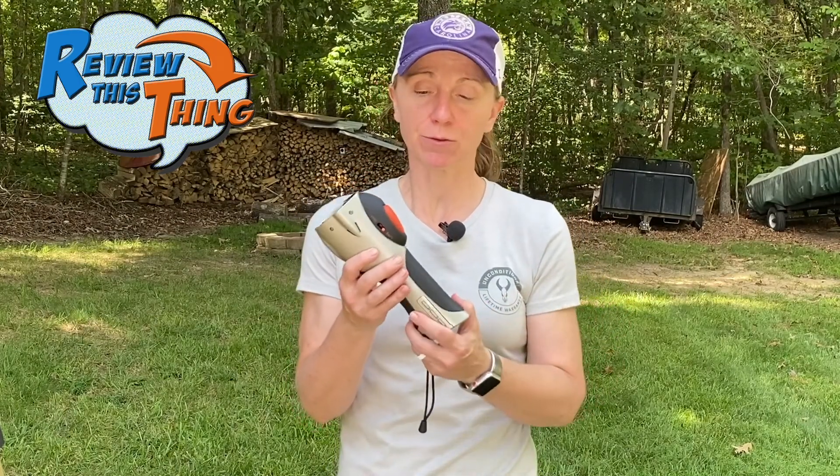The only downside for me is that I have a fairly small purse, so this won't really fit in it. But if you have a shoulder bag, larger purse, or backpack, this will fit perfectly. Overall, I think the size is actually pretty necessary for what it does — to have the power to shoot the number of Pepper Balls it does and hold the air canister. In my perfect world it would be a little smaller, but that's not going to keep me from liking or using it. So I'm going to give Fit a 4.8 out of 5.